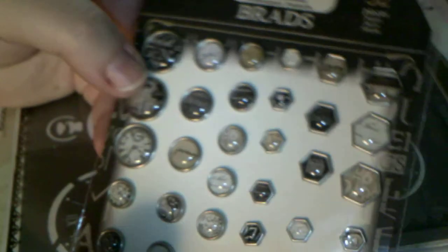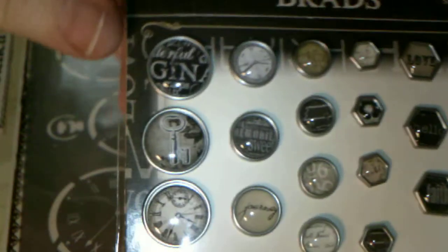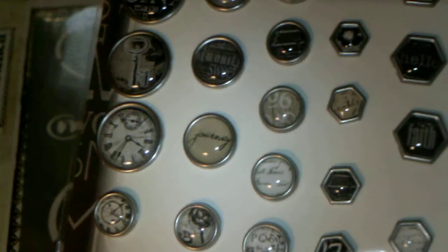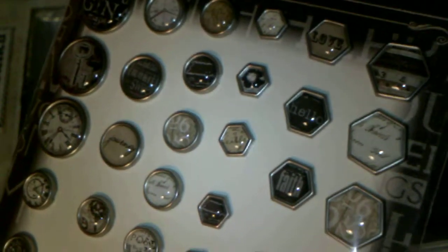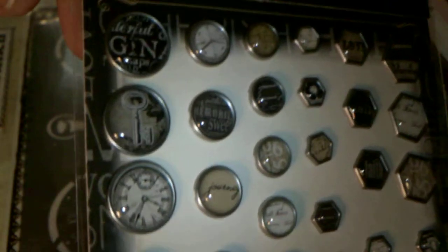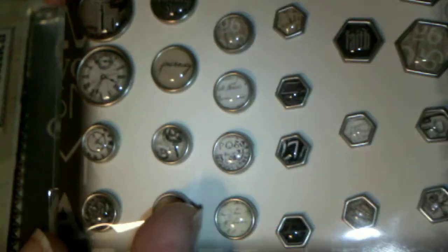The first thing I got was Prima Engraver. These are the Brads, and they're really cool. Look at these. They're different pictures from the Engraver set, but you get 32 in this package, and the prices were really, really good. So I will be posting a link to his shop down below. So I got those.